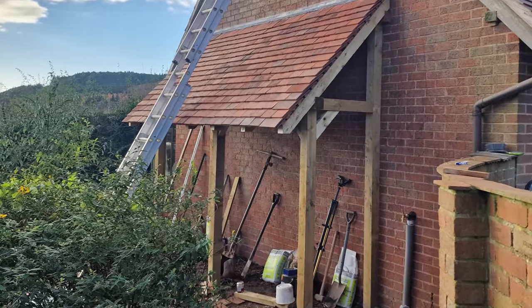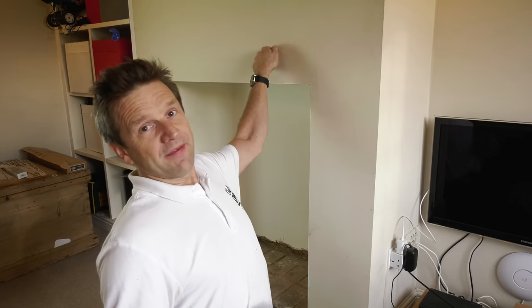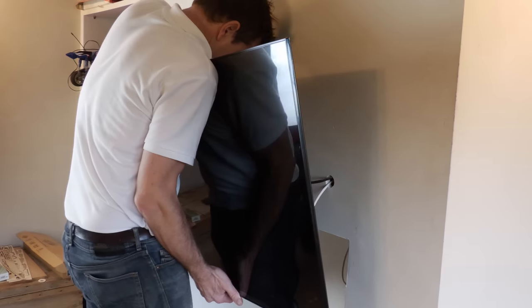For those of you expecting my log build video today, sorry, that's coming out next Friday — it's not quite finished yet. But in the meantime I've got what I think will hopefully be quite an interesting video today. I've got to put a new TV — this one's knackered — up on this slightly problematic plasterboard wall.